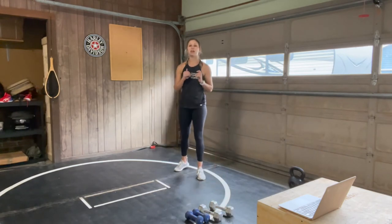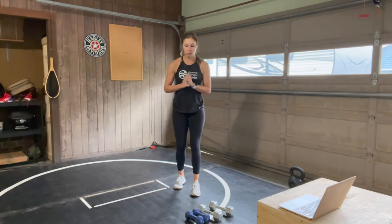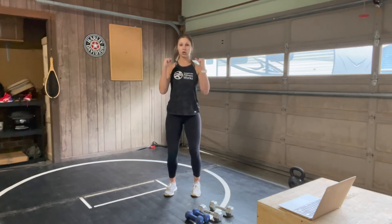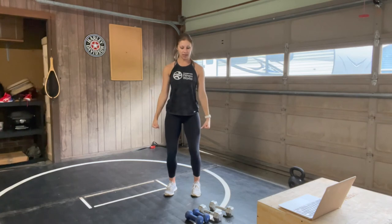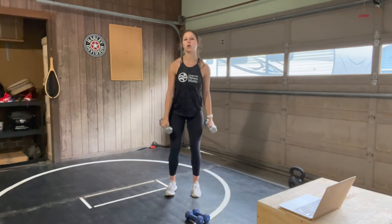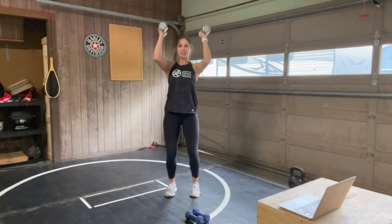Next up we have a hammer curl shoulder press. I want your legs to still be engaged, but we're not going into a full squat — just a little bend at your knees to keep your core strong and chest upright. Palms facing in. Grab your light or heavy weights, or no weight at all. Three, two, one — one minute is starting now.